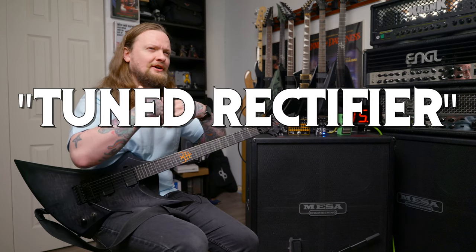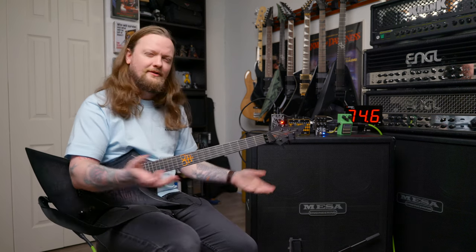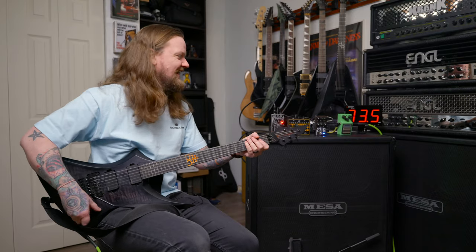Sounds very much like a tuned rectifier. It doesn't have the crazy flubby low end of a rectifier, but it is very similar in the mids and the low mids. It's been a long time since I've actually plugged into a dual rectifier, but just from my memory, which is horrible, that's kind of what it sounds like. Let's dial it in.